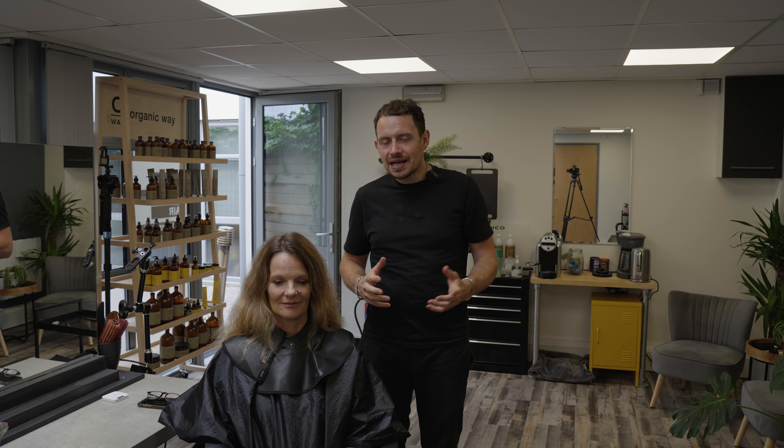Welcome to Life of Hair. My name is James Atkinson. Thank you for choosing to join in today's episode. In today's episode we've got Carol back.